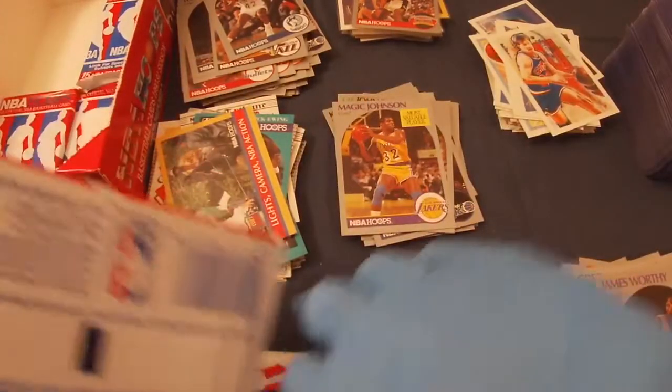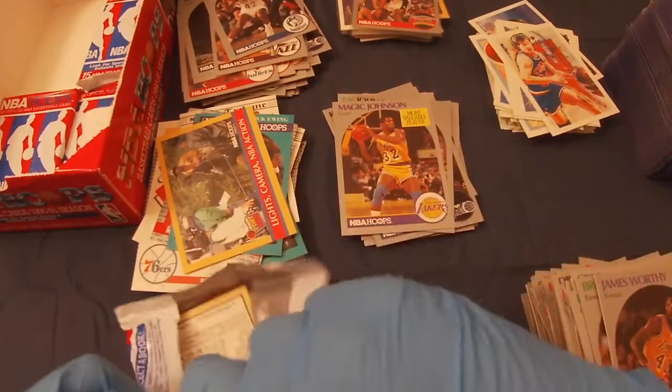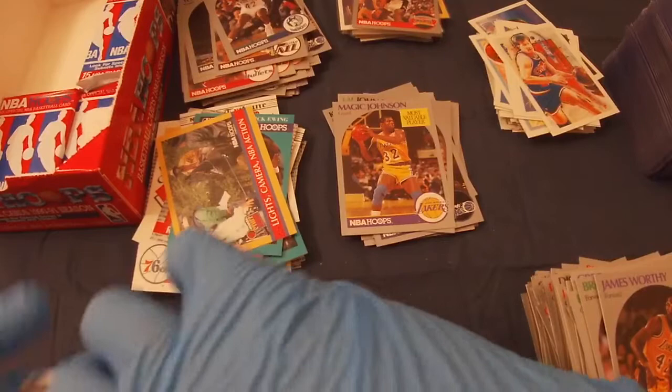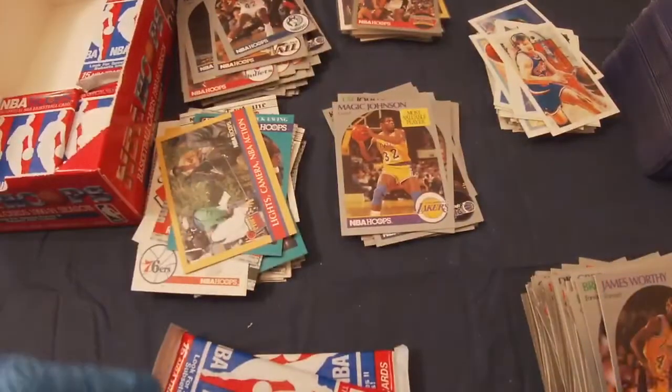I wonder if this Sam Vincent comes out of the 89-90 Hoops and not the 90-91 season that I'm opening. I'd love to get another Mark Jackson, despite how morbid that card is.